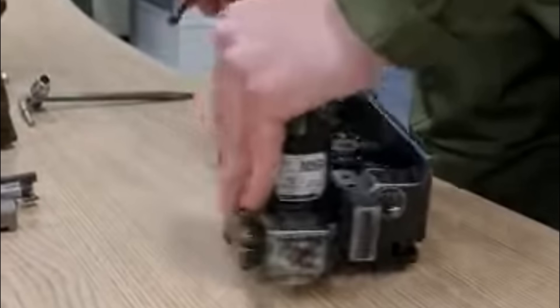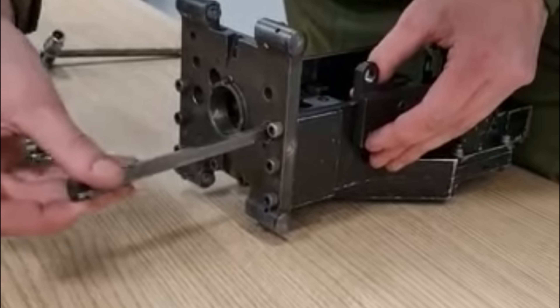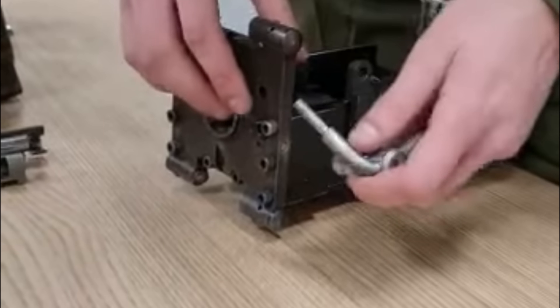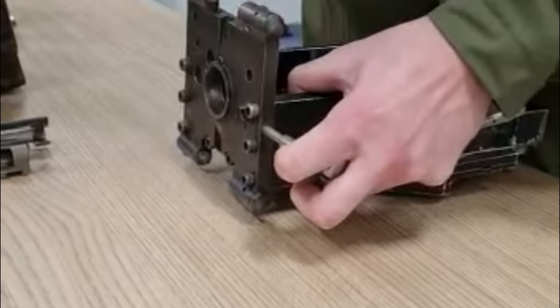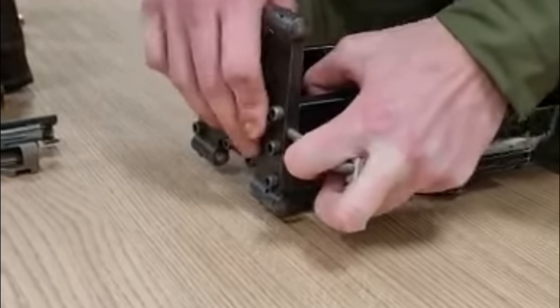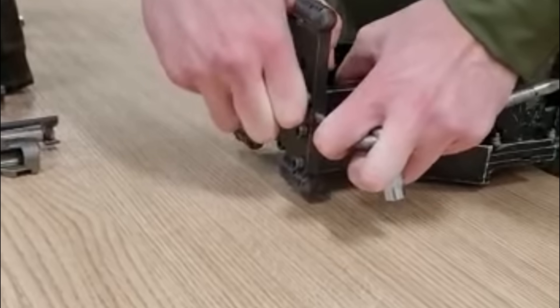In high-stress combat environments where vehicle uptime is critical, this was unacceptable. Even in Afghanistan, where a little bit of dust got into that chaingun - and in Afghanistan all the sand is literally like baby powder - there was no way of stopping it. And even worse, to pull that belt into the chaingun was causing nothing but stoppages. And no matter how much you tried looking after it, it just didn't want to work for you.